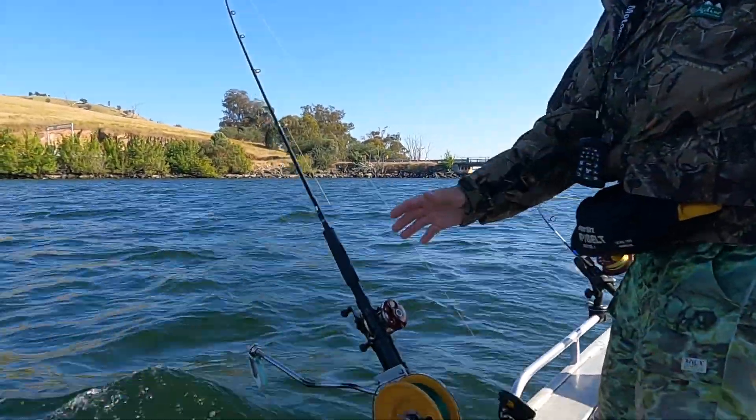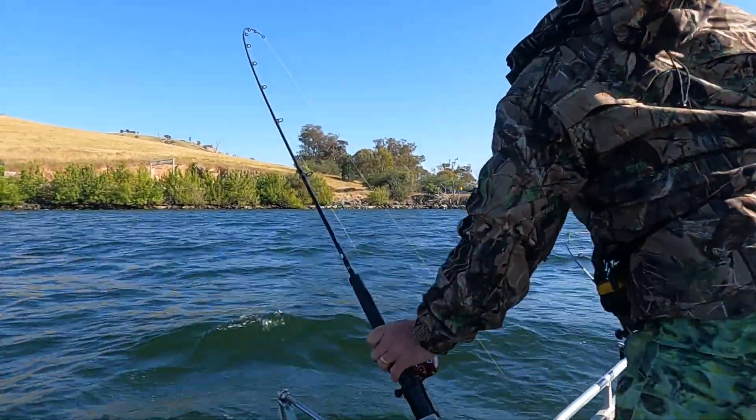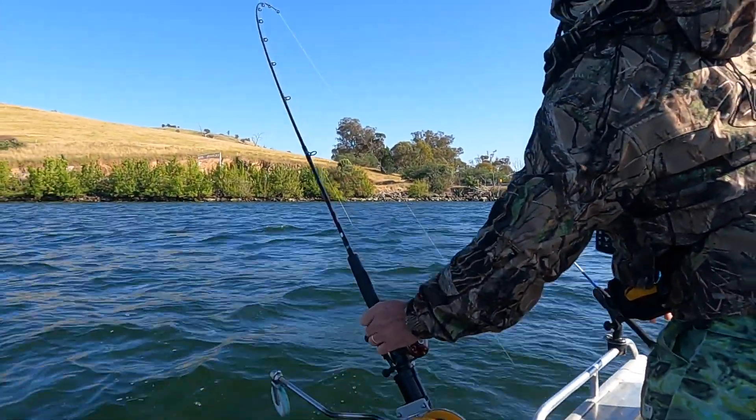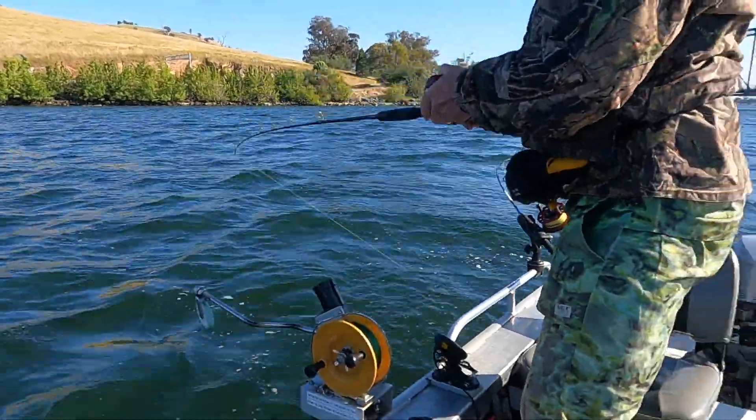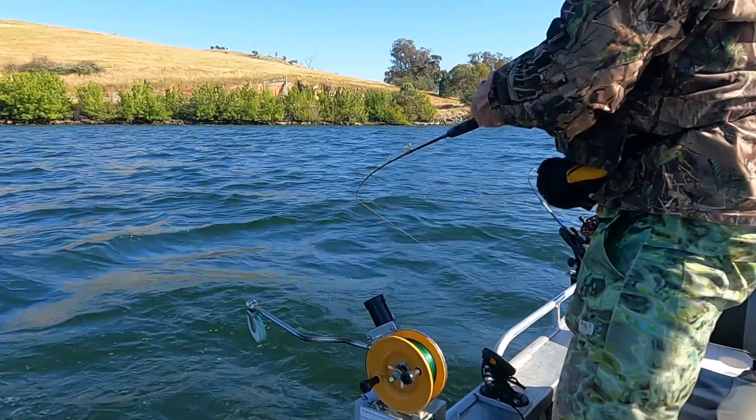There could be something hanging on. Did you see it? Definitely a hit there. I'm not sure if it was Sandy's camouflage attire that was getting him the fish, but he's on again — number two for the morning.